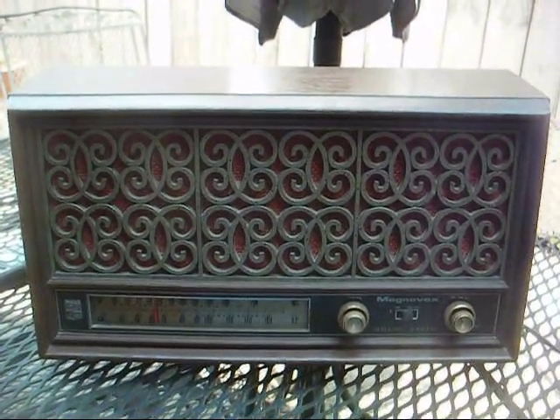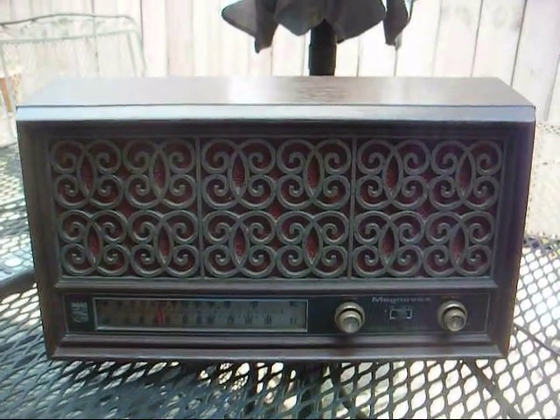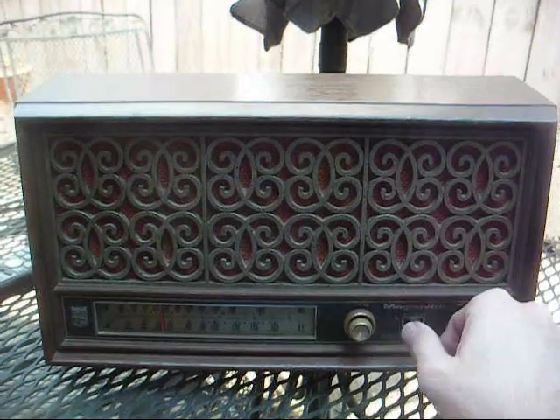Hey, this is Radio TV Phono Nut, and here's a Magnavox AM/FM Solid State Radio from 1967, I believe. It functions somewhat, but it has some problems.